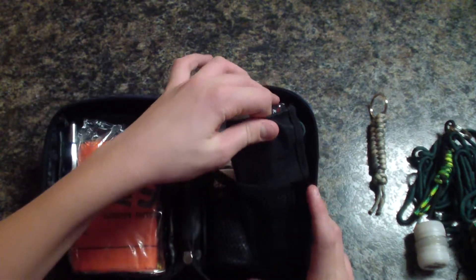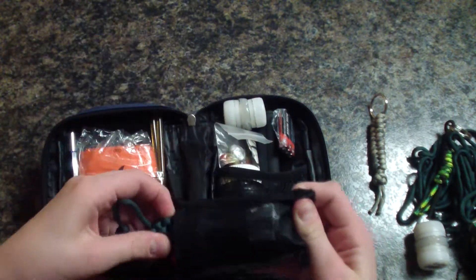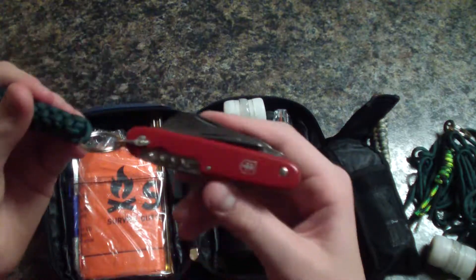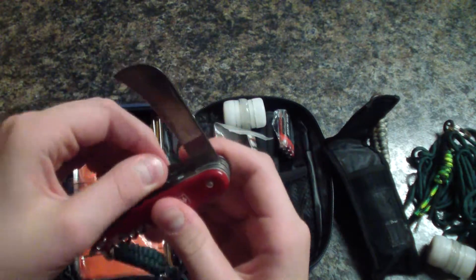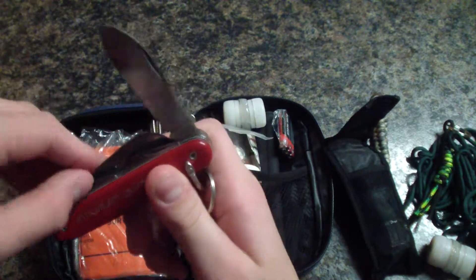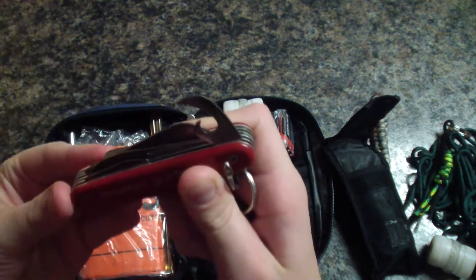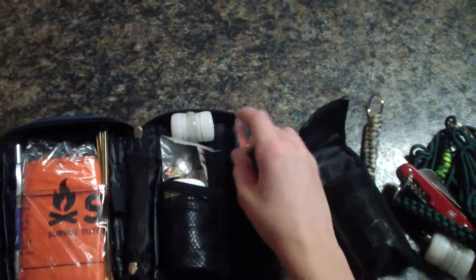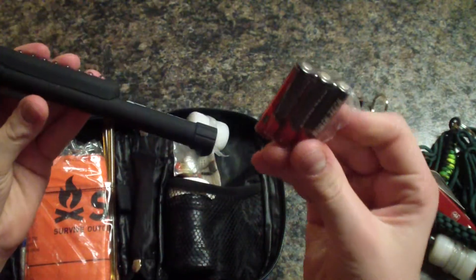Next we have a mountain guide multi-tool with some square-tied paracord. It has a corkscrew, some other types of blades, a can opener on this side, and also a hole punch. Next we have an Ozark Trail light with three extra batteries.